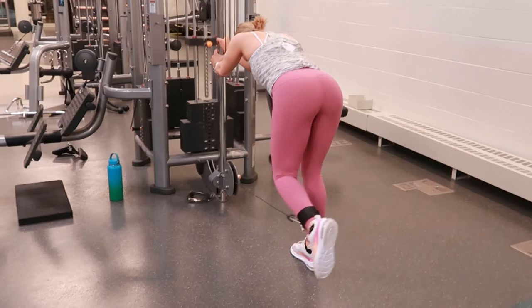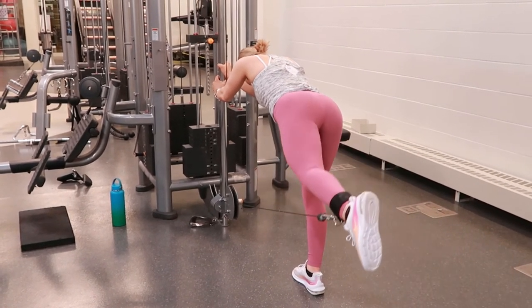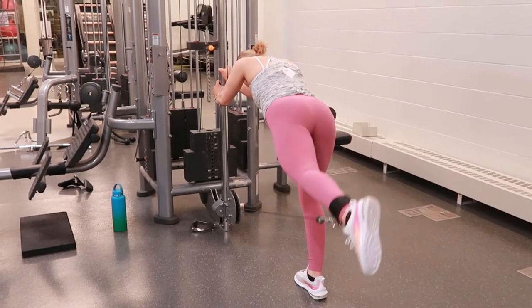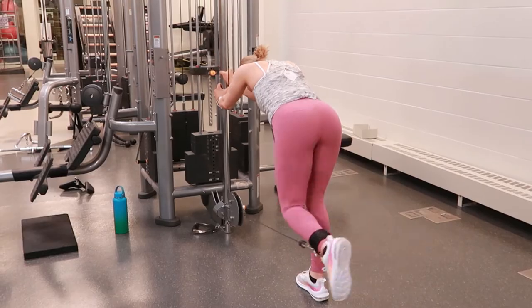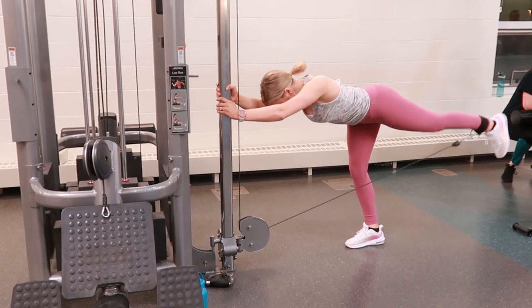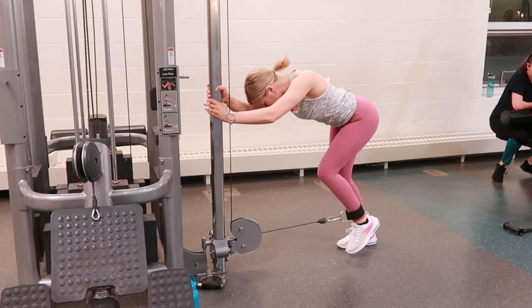Shift your weight to one leg and hold on to the cable machine in front of you to help with balance. Bending forward helps reduce the strain on your lower back and lets you really focus on using your leg muscles throughout. Then kick back and slowly bring it back in.